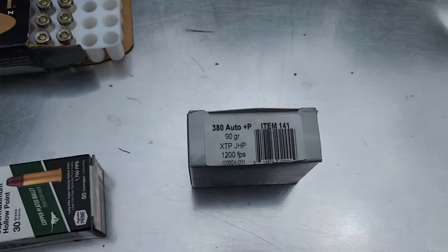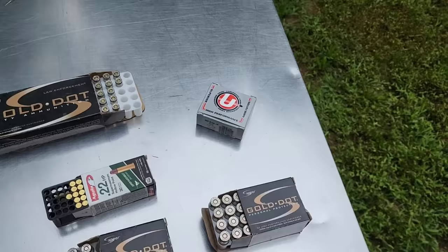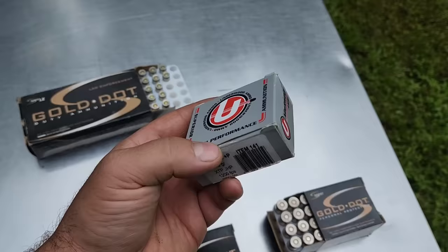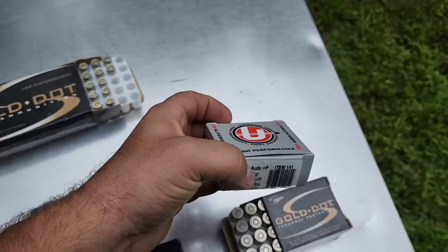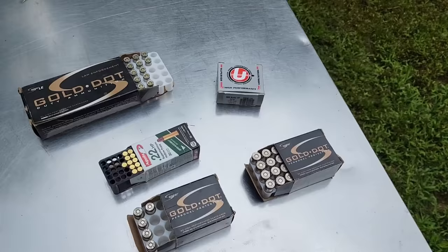Right there you can see Plus P. XTP bullets perform pretty close to the way a Gold Dot performs. In this 380 cartridge, I have a hard time in my gel tests getting 380 to expand, and this was one of the few that actually expands pretty reliably. It's actually what I carry in my 380, so that's another reason I wanted to use this. I do have other 380 rounds that do more explosive damage, but that would have been an unfair comparison — so availability and that considered as well.